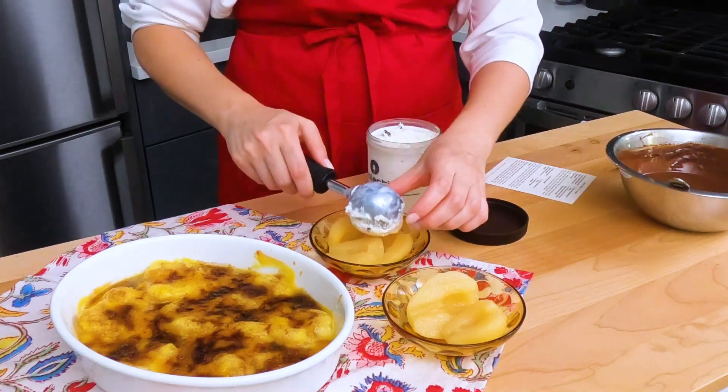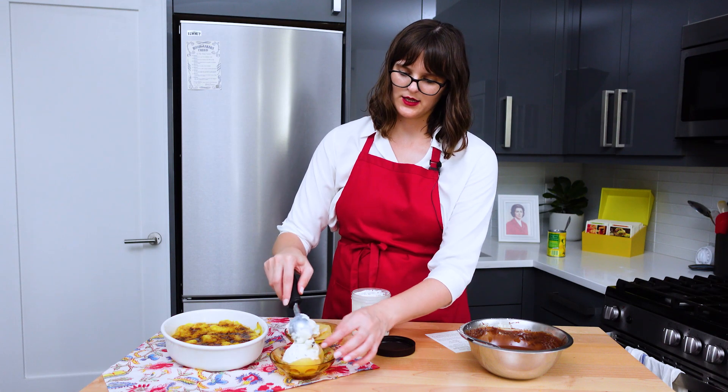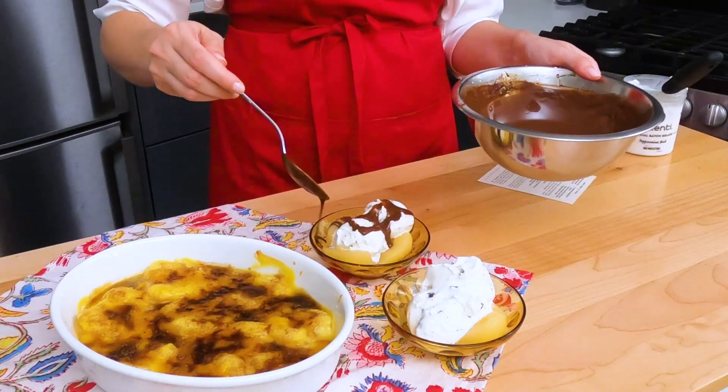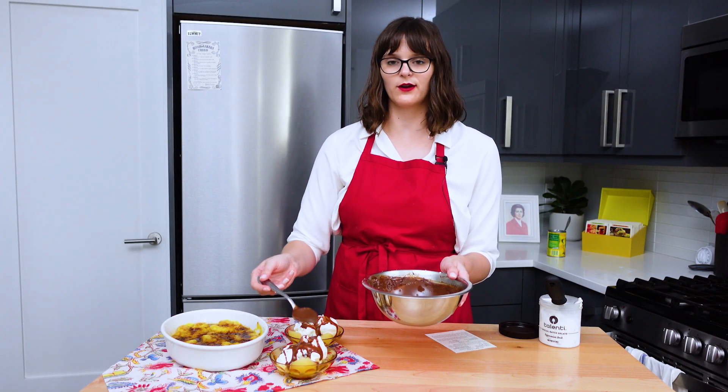I guess I'm just going to scoopity scoop. Now quickly, before the ice cream melts, let's do our chocolate drizzle. Very dramatic. Perfect for a party.